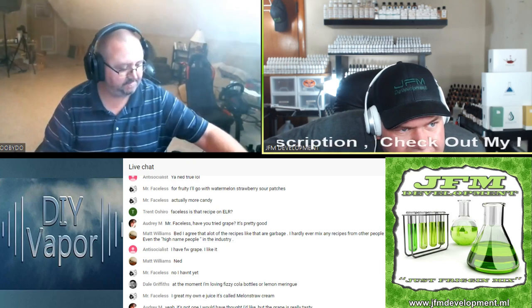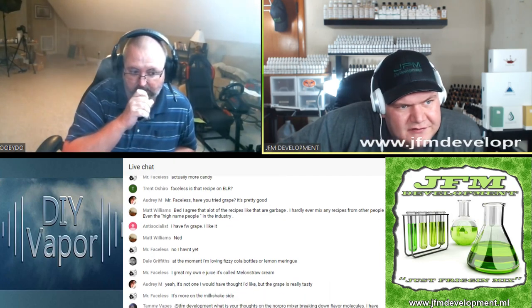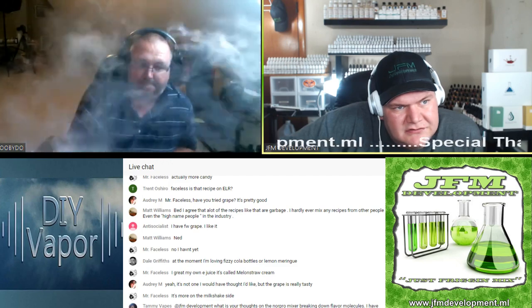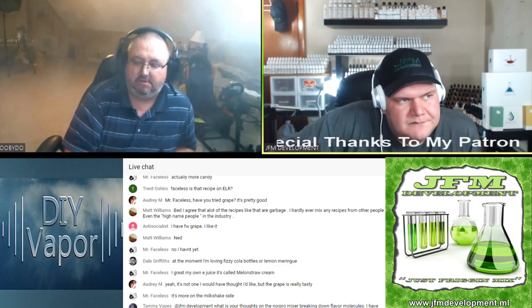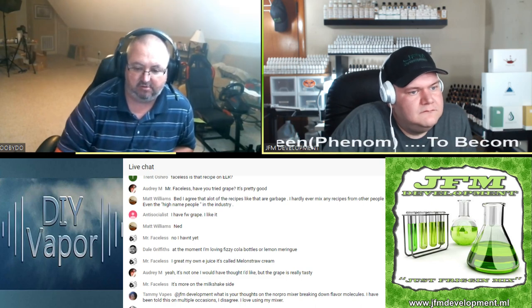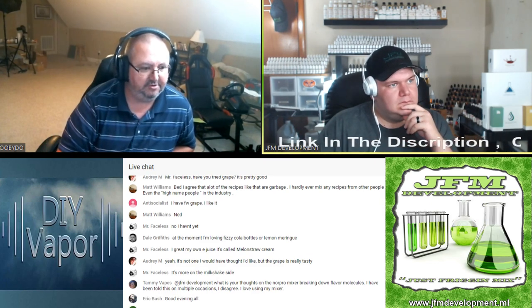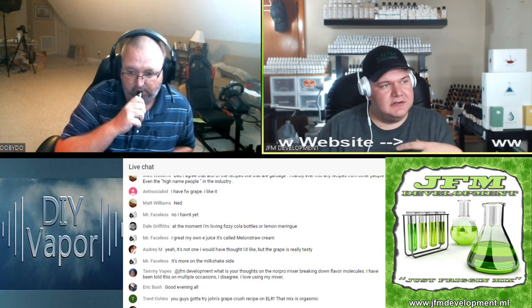Matt Williams says he agrees that a lot of recipes are garbage — he hardly ever mixes any recipes from other people. I don't mix many other people's recipes because I'm concentrating on my own thing. I've mixed one of John's, a couple of DIY or dies, and one from a couple of other people, but I don't go on ELR very much — I kind of stay away from it, just to keep focused on what I'm doing and be original more than anything else.